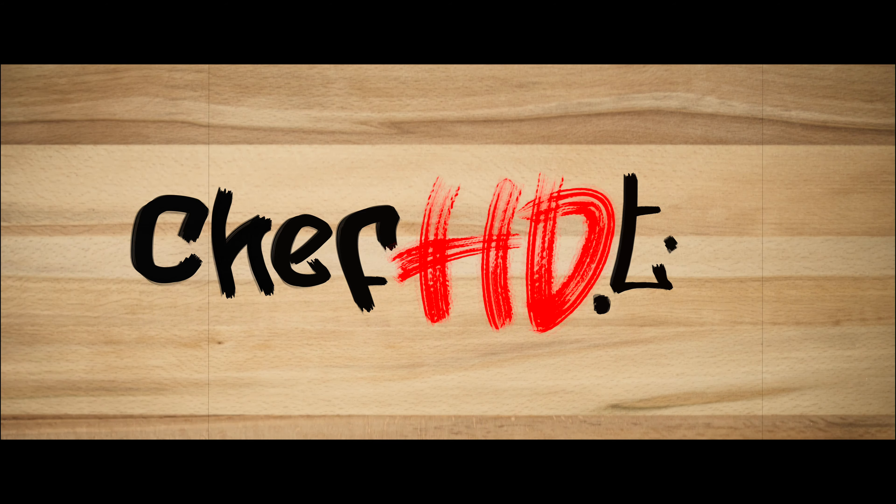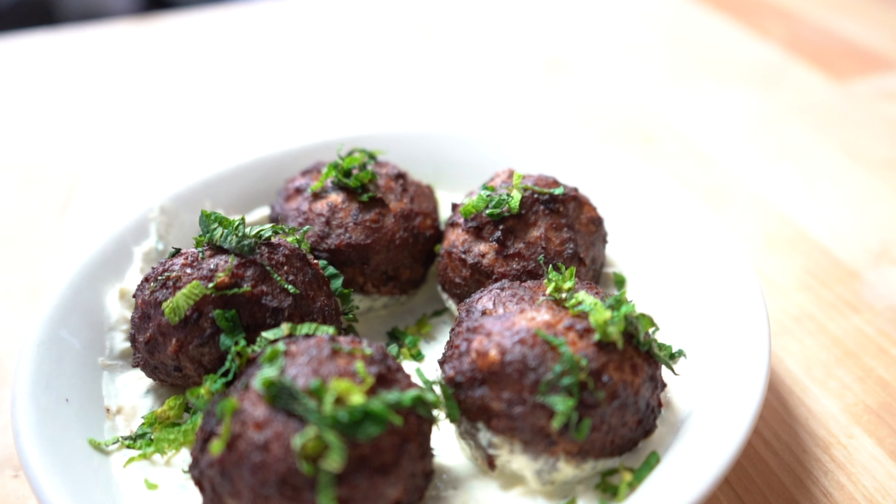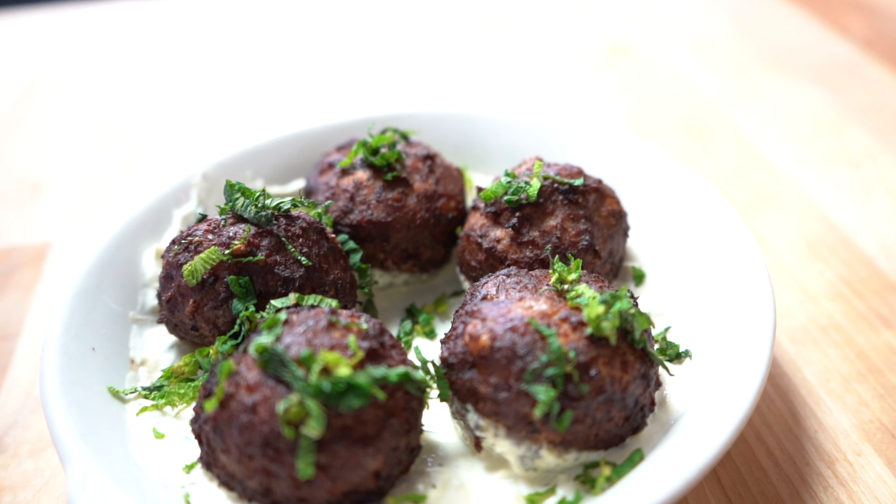So what do you say, let's make some meatballs. You might know somebody who's Greek — this recipe is legit. We're gonna start with five pounds of ground lamb, five pounds of ground beef. If you just do all lamb, I think it's a little too gamey. The smell reminds me of Greece in the summertime.